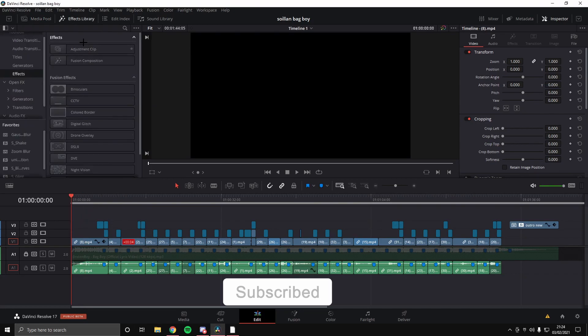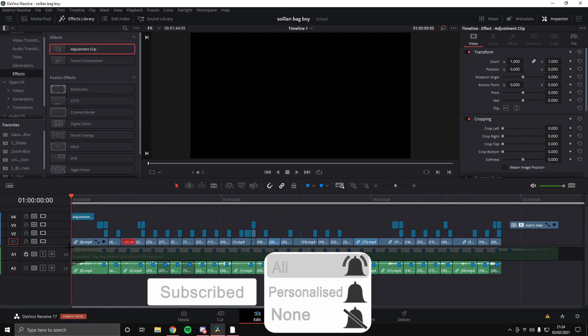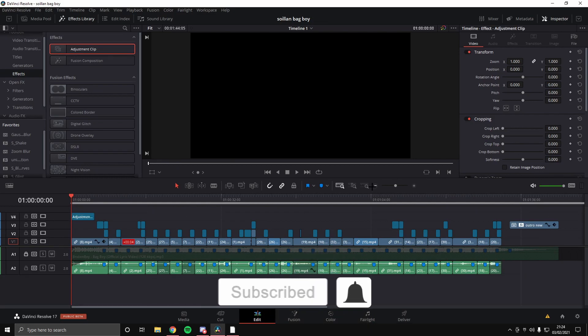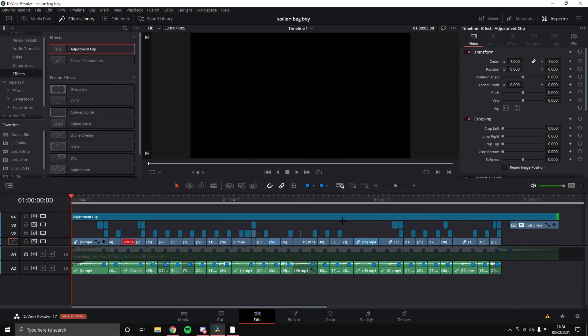We're gonna start off by going into our effects library and find the adjustment clip. We're gonna drag it over the whole of your project — I've got my whole project here — and you just want to drag the adjustment clip over the top of everything, all the way to the end. Then you want to go into your Fusion tab first.